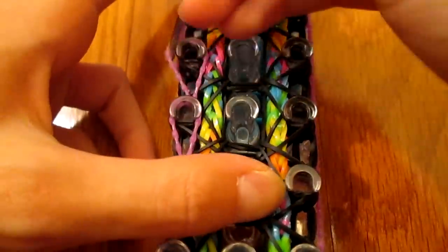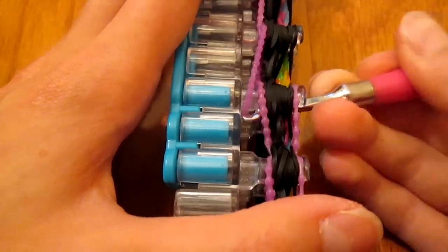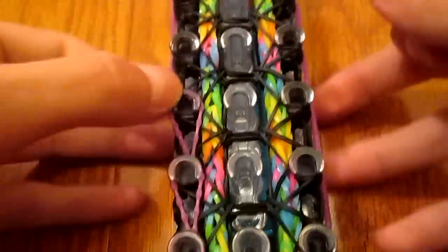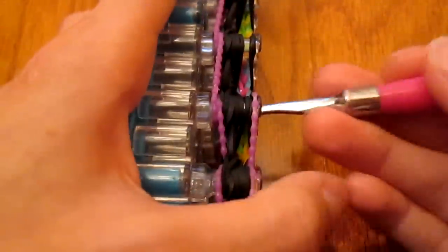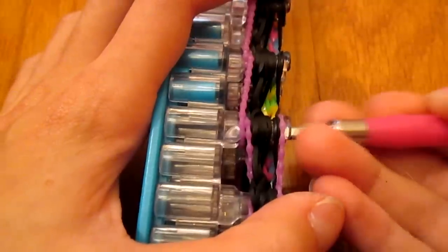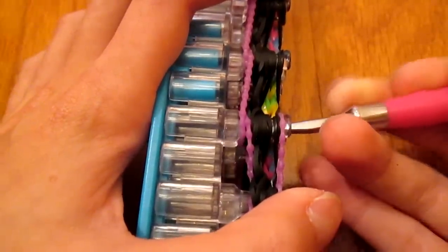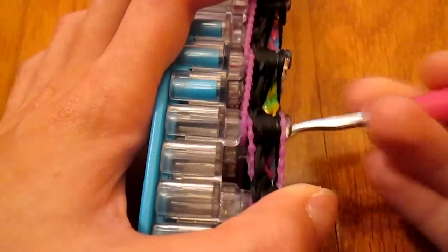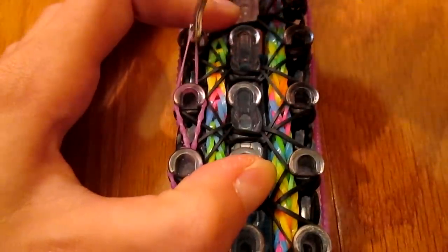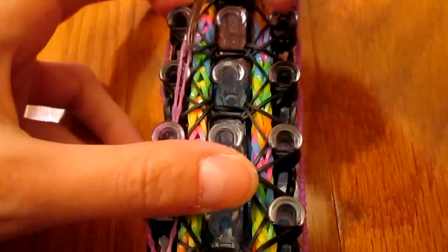If you don't have a Rainbow Loom and you have another brand loom, I thoroughly insist that you invest in a Rainbow Loom. On my videos, bracelets with high tension — like the Chinese finger trap — people say their loom is breaking. I understand when your loom breaks; it actually happened to me when my pin bars broke. But Rainbow Loom is very sturdy, it has a much less chance of breaking, and unless you loom as constantly as I do, your pin bars will probably never break.